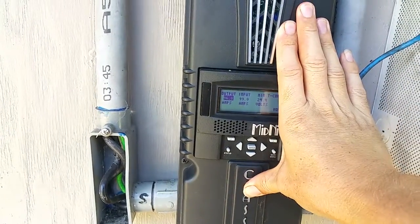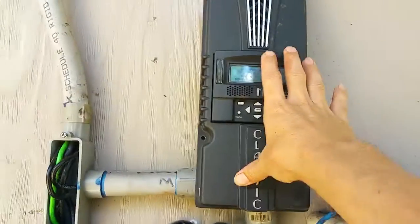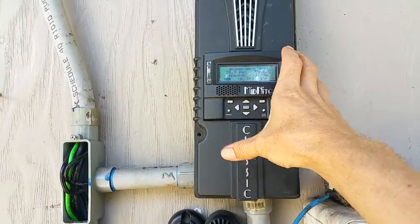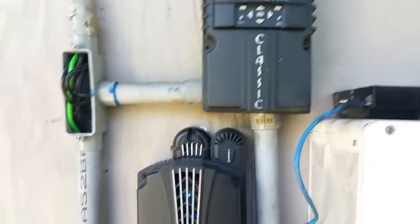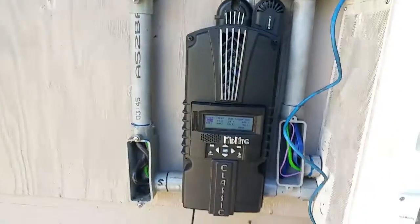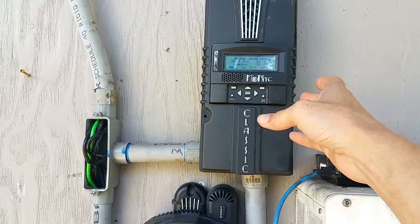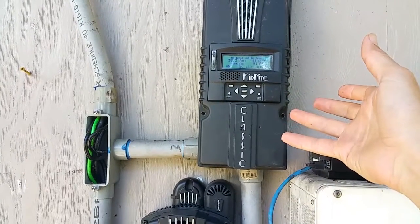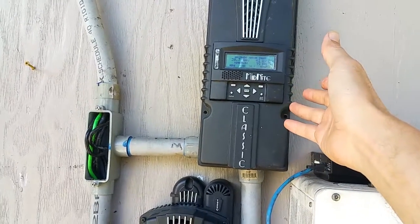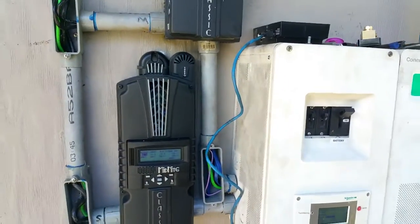If I have no load, this one will back off. But if my load goes up, it will start putting out a lot of power. If it starts to get cloudy and one controller is only putting out 50 amps, the other one can see the batteries are capable of consuming 100 amps, so it'll pitch in the other 50 amps. It just works pretty seamlessly.